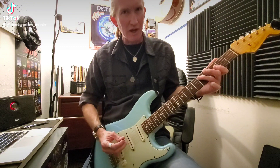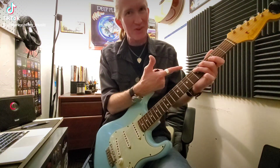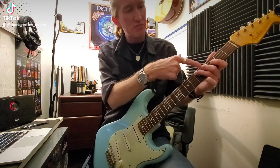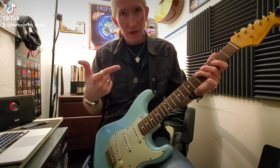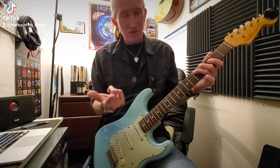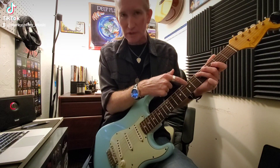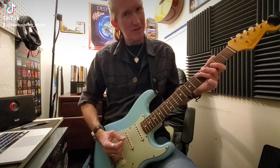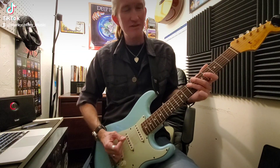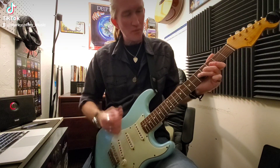It's all on string five. The bend is literally fret five, string five, and it's a full step bend. Put your ring finger at fret five, string five, middle finger behind it at fret four — those are your helper fingers. The target bend is fret seven: if you're doing a full step bend from fret five, fret seven is your target. You've got to stop bending when you hear that note.